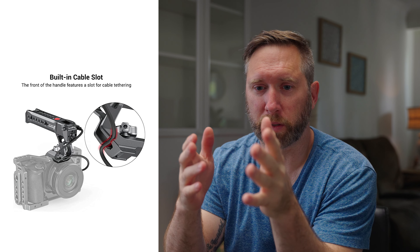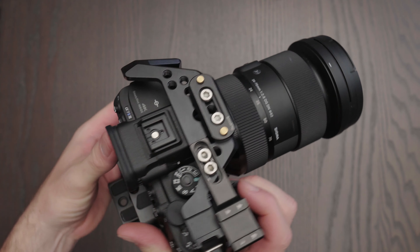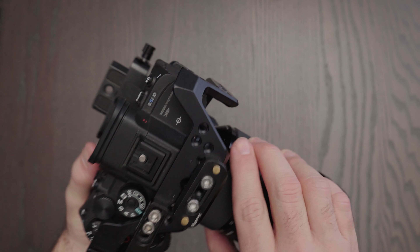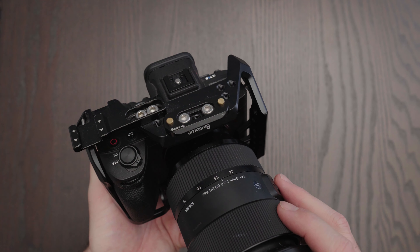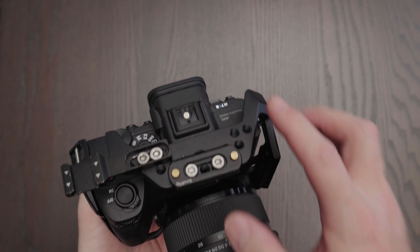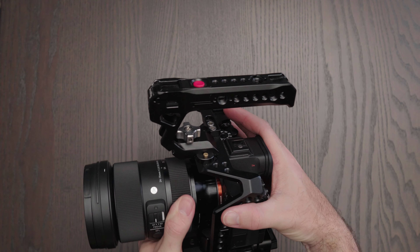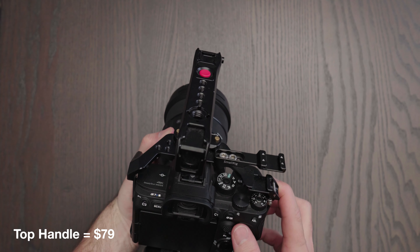The handle works via a cable that connects from the top handle to the side of your camera through the Sony multi-port. Depending on the camera you have, mounting the top handle to the body will be different. For the Sony a7S Mark III, I need two additional things: a cage that goes around the body, and a SmallRig quick-release NATO rail that mounts to the cage — then the handle goes on top of the NATO rail. At the time of this recording on Amazon.com, this top handle runs about $79 USD.